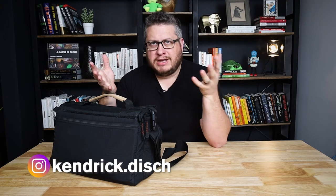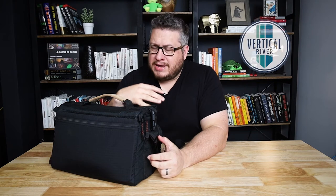Hey, welcome back to the channel. My name is Kendrick. On this channel, we talk about the stuff that goes on behind the scenes of a video production and content production company. I own a company called Vertical River, and we're always out and about shooting stuff for our clients. A lot of that work requires gimbals, so I'm pretty much taking a gimbal with me a lot of the time. The gimbals are so finicky and wobbly, with pieces all over the place, that they're a little hard to carry around.